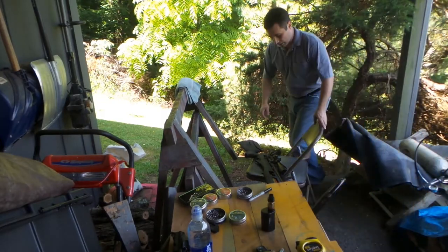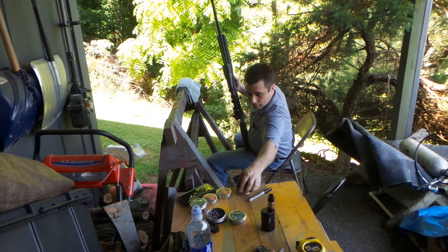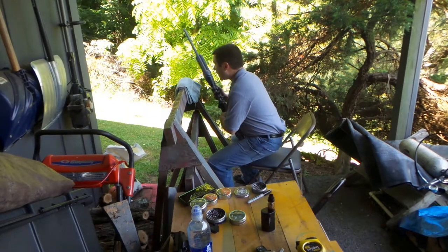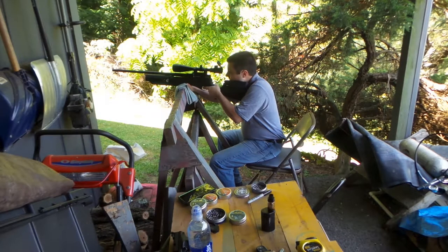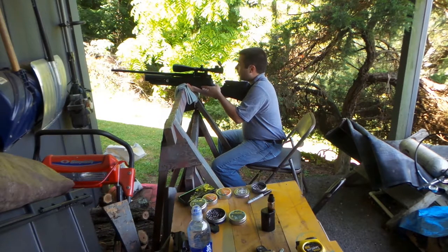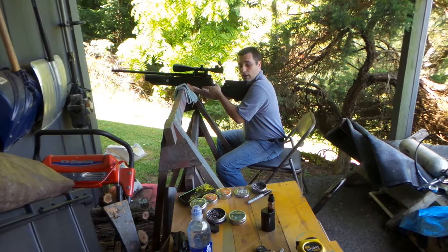Alright guys, I'm back. First off, I'm going to be shooting Crosman High Velocities — it's a 9.5 grain alloy pellet. I've already done the chrony data earlier today and with these pellets I noticed they were moving pretty close to a thousand feet per second, in the 950s range.